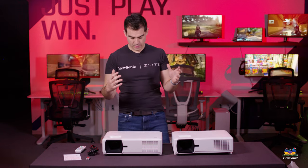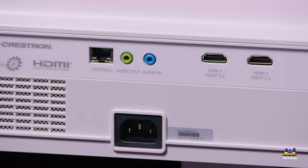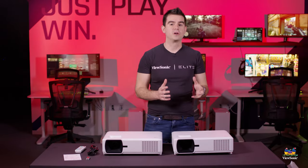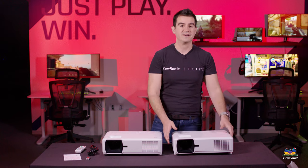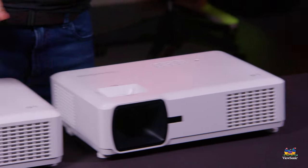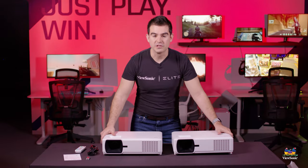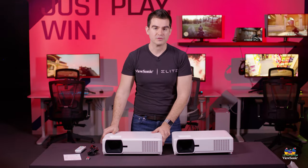Connectivity on both models is similar — they both have dual HDMI, audio in and out, and control via LAN and RS-232. This has been a quick unboxing and overview of the LS610 family: the LS610HD and the LS610WH. We hope you enjoyed this video — please watch this space for more exciting videos from ViewSonic.